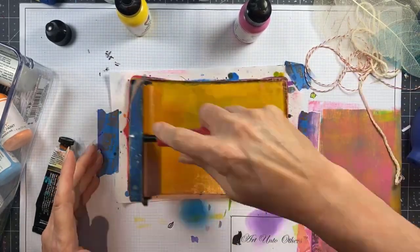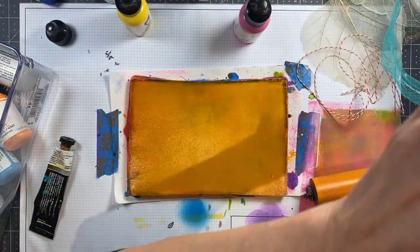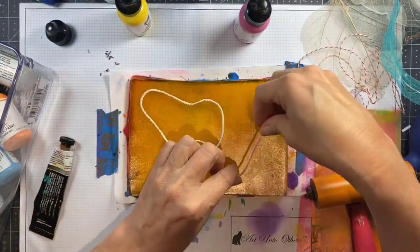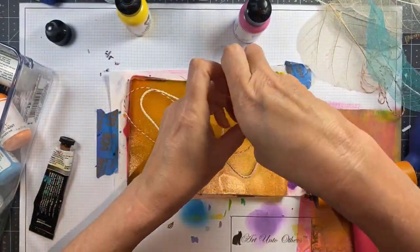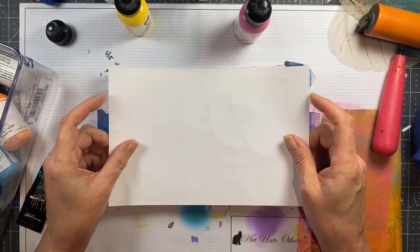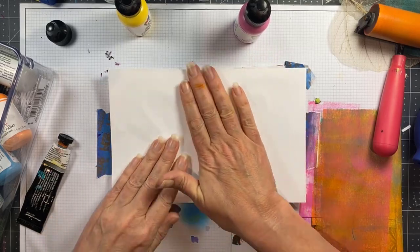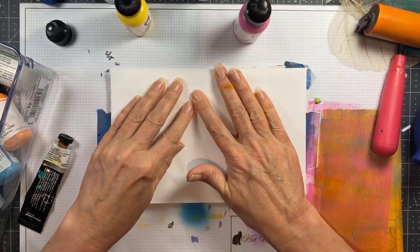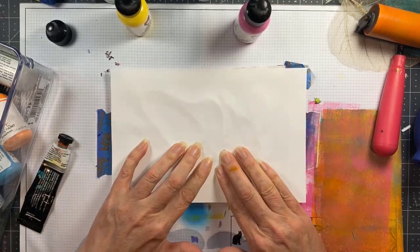Today I'm working with Golden Open paints. I love the transparent paints in this line, I love that the colors layer, which you're going to see in the prints I'm making today. I am going to be using something we all have, which is just string. You can use twine, kitchen twine, thicker and thinner, you can use yarn.